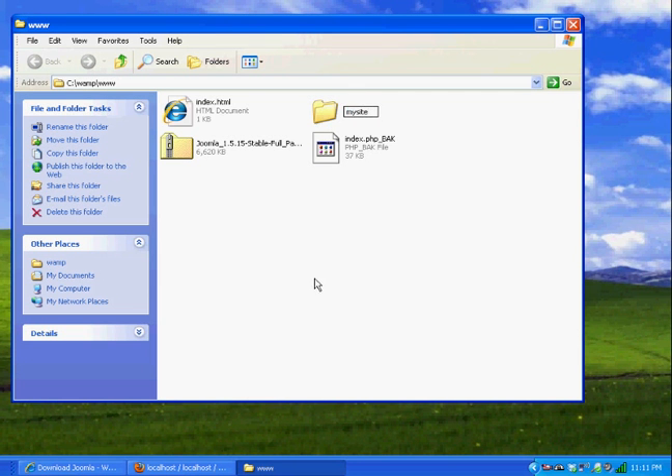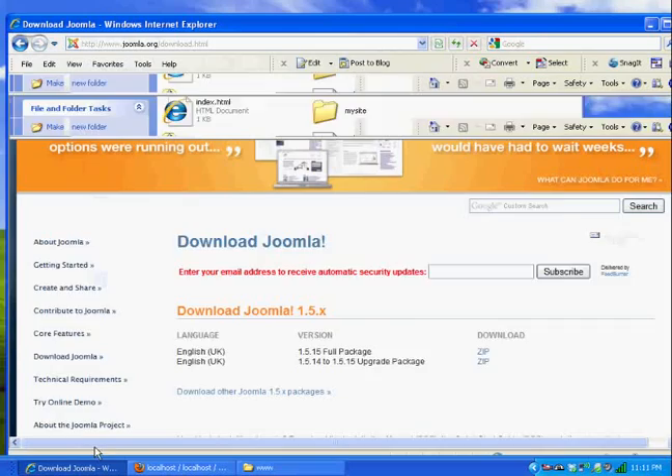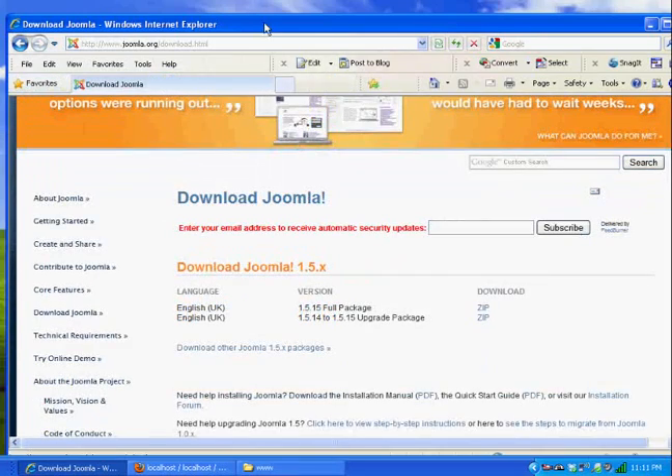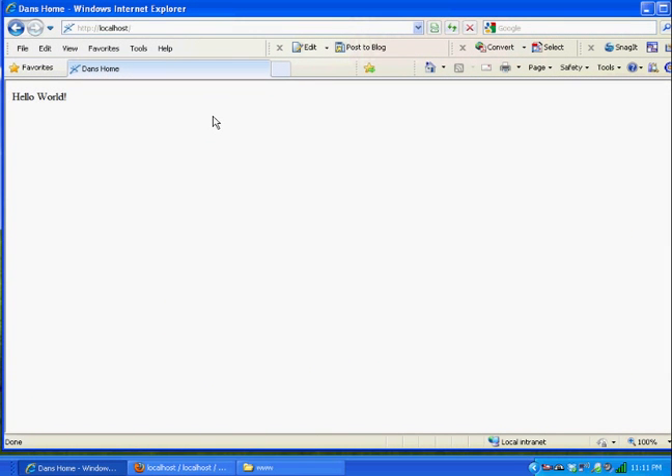Now in my browser I can go to Localhost — remember Localhost shows Hello World. Instead I'll go to localhost/MySite, and when I do that I get the installation script for installing Joomla. It looks just like this.